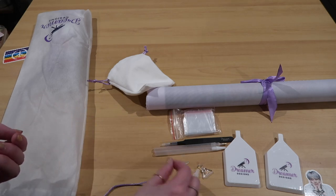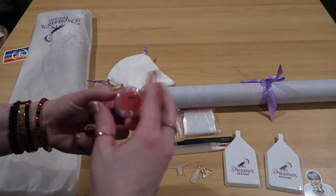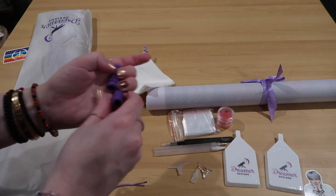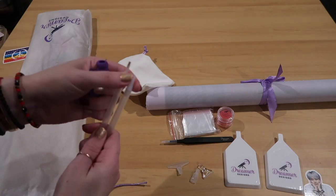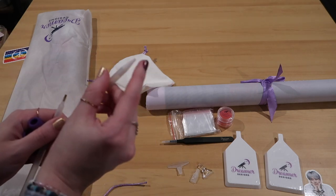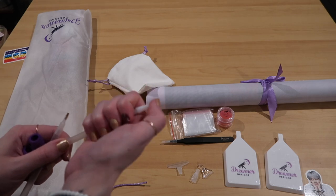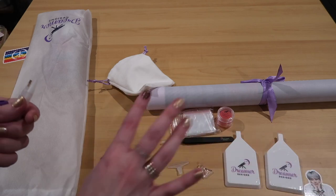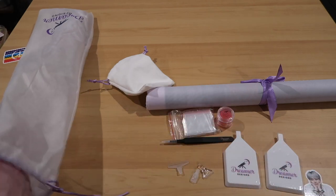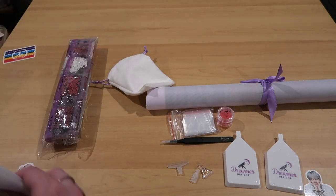We also have a straightener, which is always one of my favorite tools - I always have one nearby. Two little things of wax, again with Dreamer Designs branding, and two little squeegees for your pens. Let me know in the comments if you've ever used Dreamer Designs and if the squeegee helped you place squares or rounds. I'm going to put all of this away and then we'll get to the canvas and the drills.